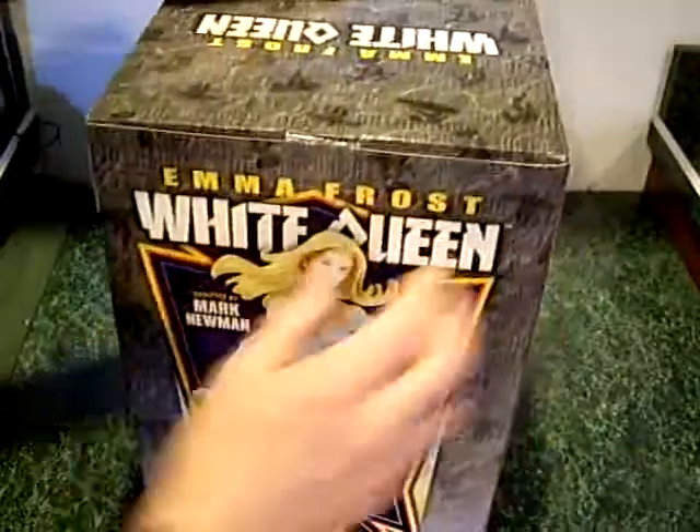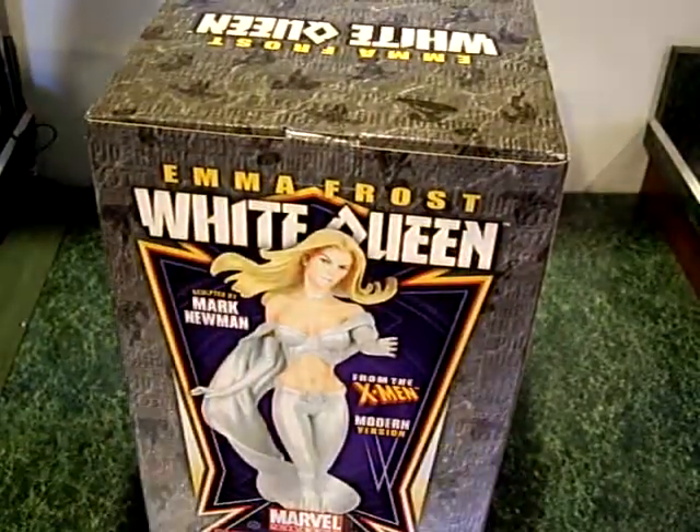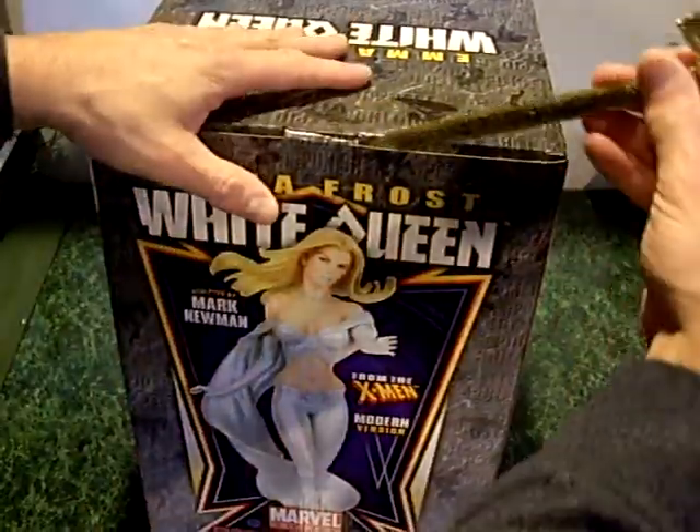Like I said, it's a pretty big box. It's not heavy, but it's pretty big — a lot bigger statue than I thought it was going to be. Anyway, let's unbox her.